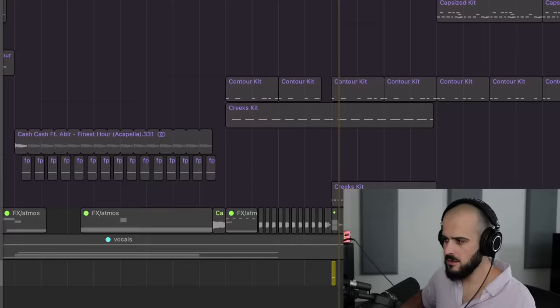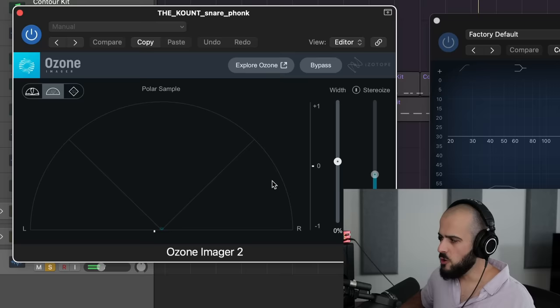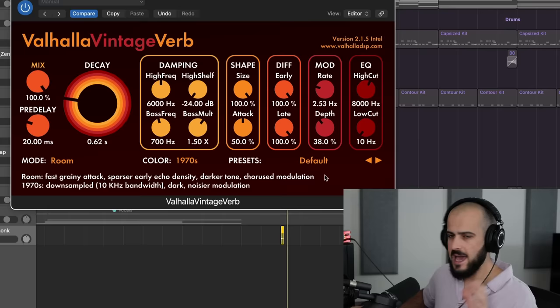Watch this. If we take this funk clap and look at just the reverb from it under an imager and an EQ, we can see that the reverb emitted from this clap is so wide that it's all over the stereo image. That's what reverb does — it adds width to sounds. But also look at the frequencies emitted from this reverb: it has frequencies all over the EQ spectrum. That is a big sound, and we have to tame it or else it's going to build up and ruin your mix.